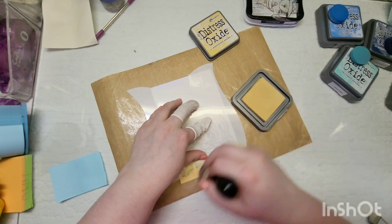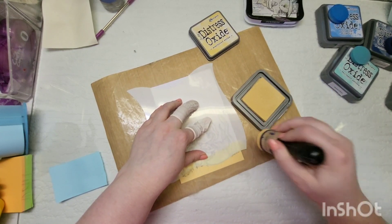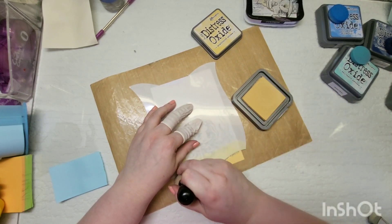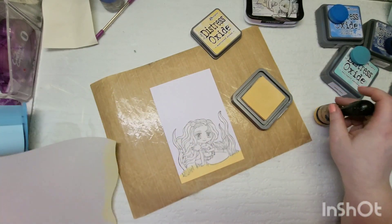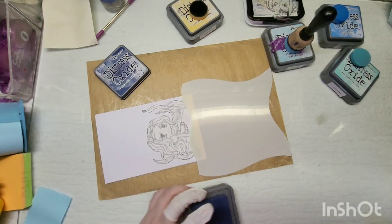I do need to find some sentiments that go with ocean themes and summer themes, because a lot of my sentiments are more generic — like birthdays, thank yous, that sort of thing. I need to look into that. I'm going to do some ink blending for my background.